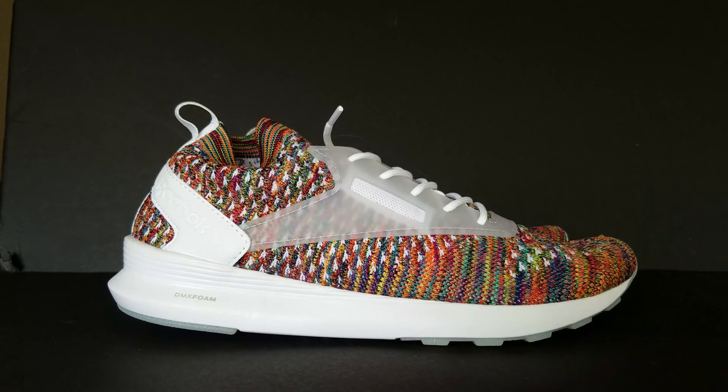Alright, so here you go — the Reebok Zoku Runner Ultra Knit HD, possibly that name — the multi-color version. I've seen these on eBay going for like $200, $250. I got mine for $130, $10 shipped from Sneakers and Stuff. Their things are always $10 shipped.